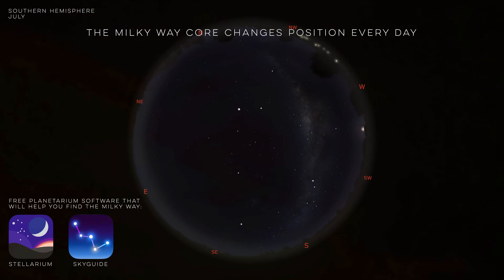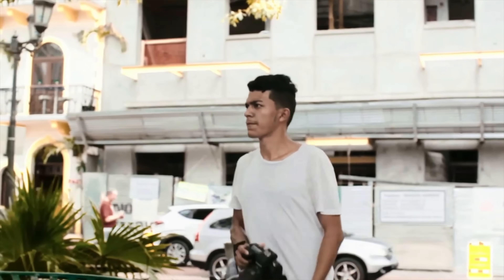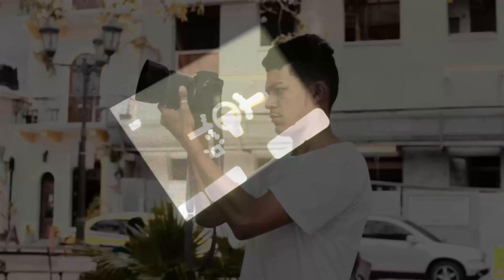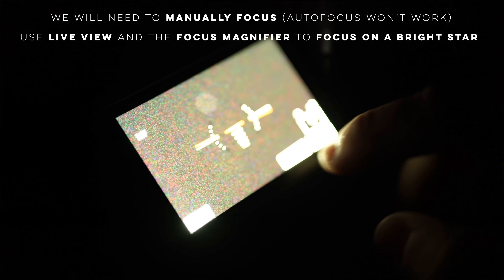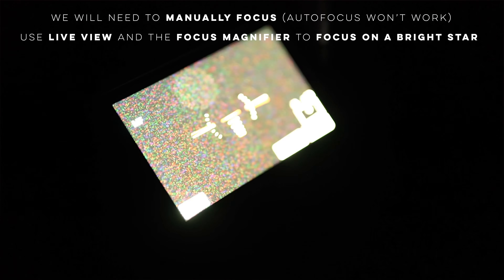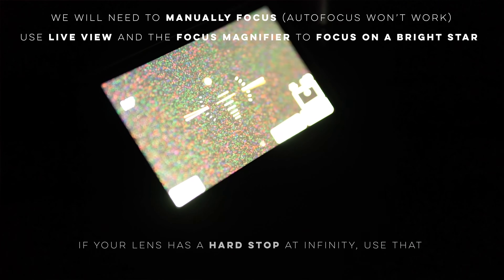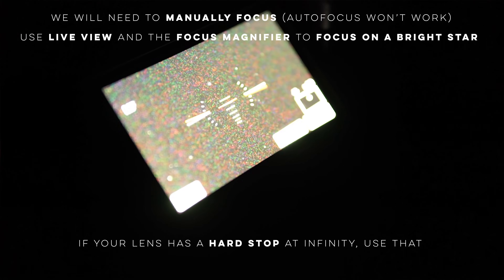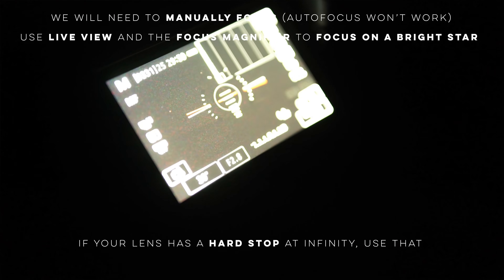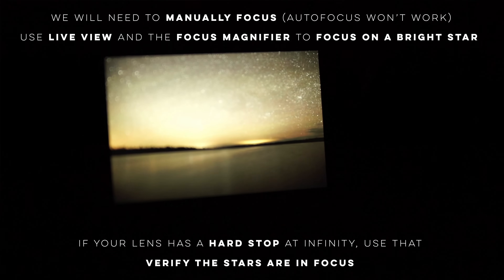Once you're on location and know what you want to shoot, set up your tripod and camera and focus on the stars. Focusing during the day is easy, but at night autofocus is completely useless, so you'll need to manually focus. The best method is to enable live view on your camera, use the focus magnifier to enlarge a bright star, then turn the focus wheel to get the star as small as possible. Some lenses have a hard stop at infinity — simply turn the focus wheel all the way there. Always verify focus by taking a test shot and making adjustments if stars are blurry.